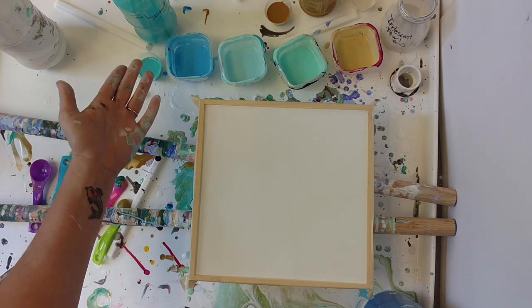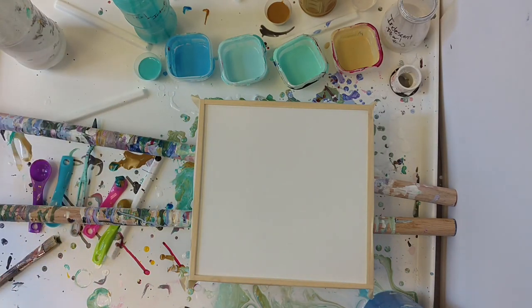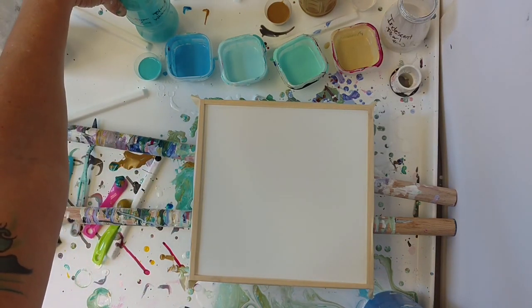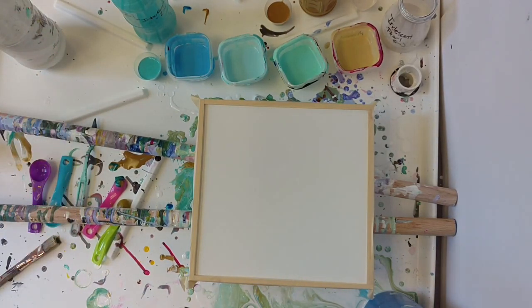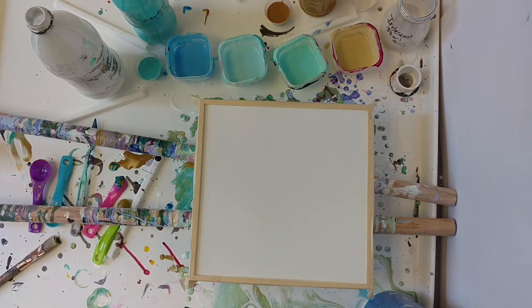I don't think it has really changed the quality of the color, and it certainly hasn't made it metallic. I haven't seen the shimmer of the interference blue or green, but we shall see. I will also be using some white and straight phthalo blue.